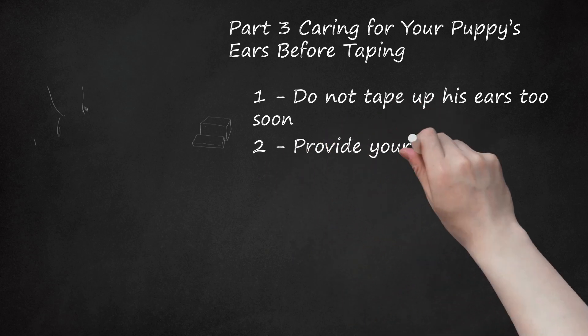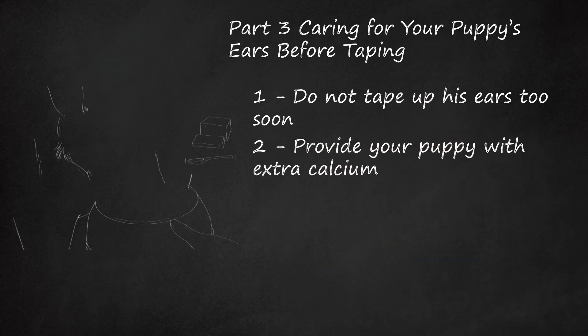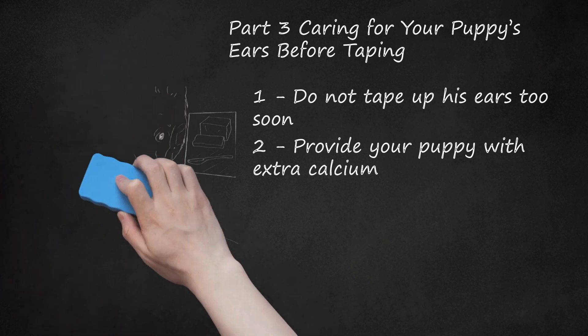Step 2: Provide your puppy with extra calcium. During the teething process, your puppy's ears will probably lose calcium, making it harder for them to stand upright. Giving him a little extra calcium in his diet — 1 tablespoon of cottage cheese or yogurt per meal — will help replace this deficiency. Do not give your puppy calcium supplements, as the extra calcium could deposit in his bones and lead to long-term orthopedic problems such as bone spurs and arthritis. Consult with your veterinarian on ways to provide extra calcium.